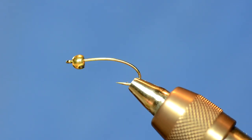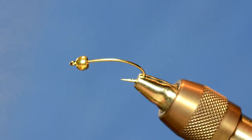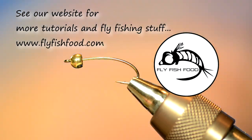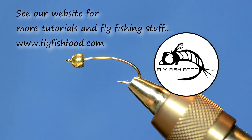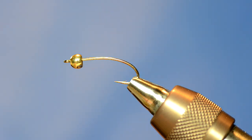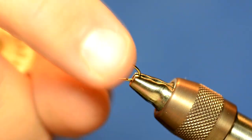I'm going to tie a fly that I've been messing around with lately because it uses hen hackle or Cock de Leon hen hackle. I'm going to call it the Twitchy Chicken. It's a real simple fly that looks cool and has great action in the water.